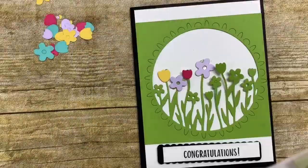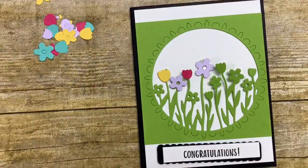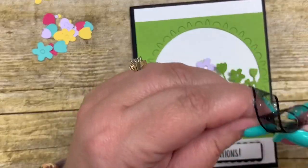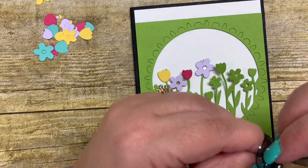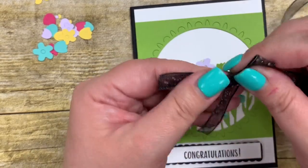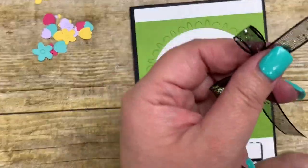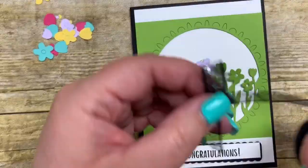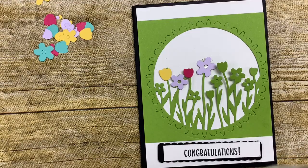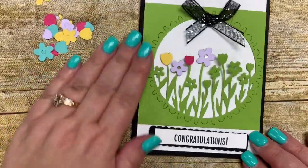I topped this card off by adding some pearls to the centers of the flowers. Finally, I used some black glitter ribbon and made a bow to add to the top, to bring in the black a little more and give it extra pizzazz. You have to work with this organdy ribbon a little bit to get it the way you want it. I trimmed the tails and adhered the bow to the top of my card with some glue dots.